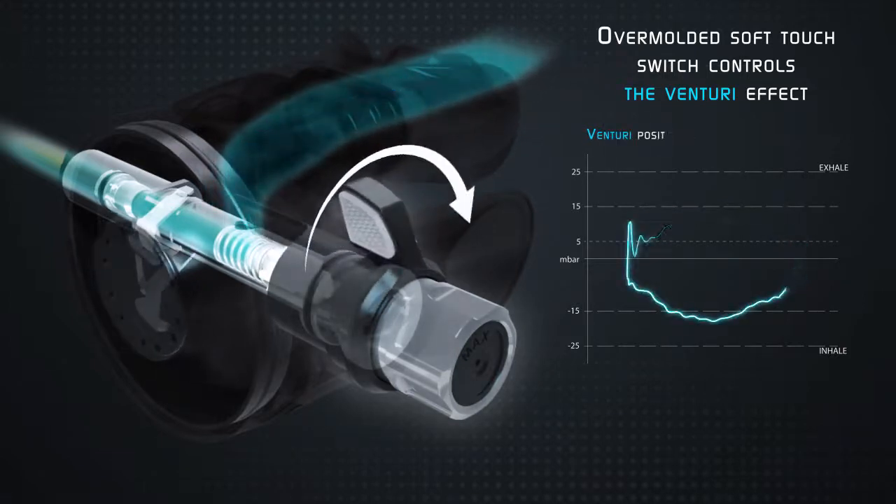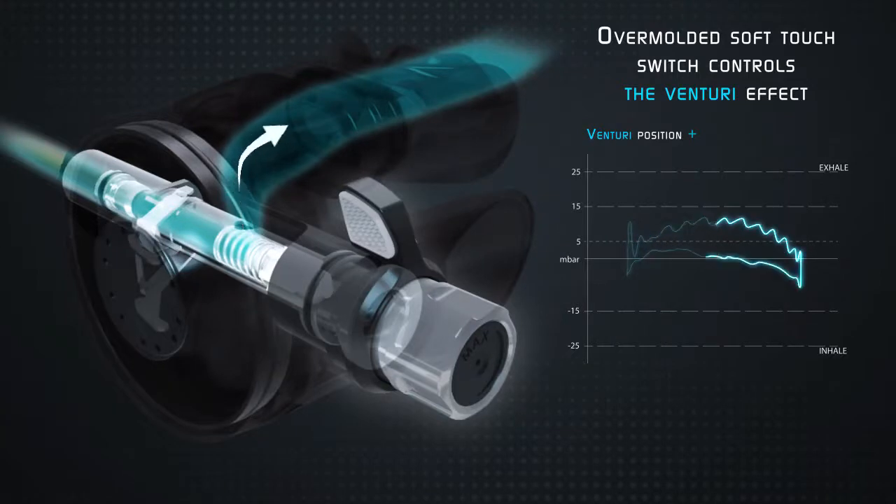The plus position provides a full airstream and a small inhalation effort. This is the best setting while breathing from the second stage.